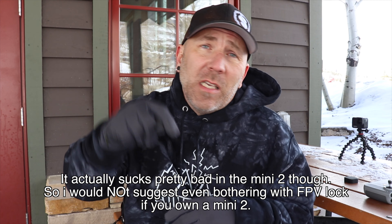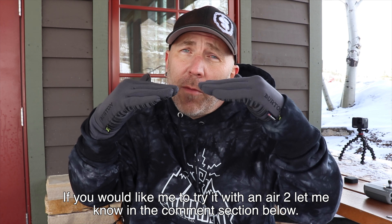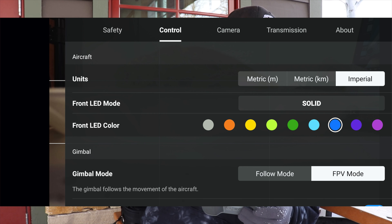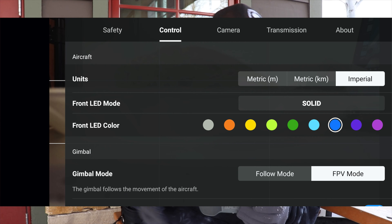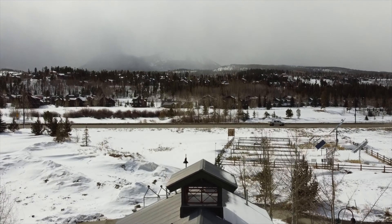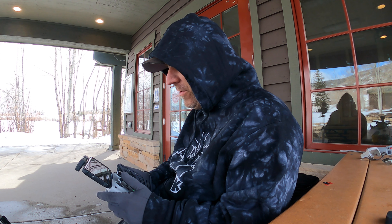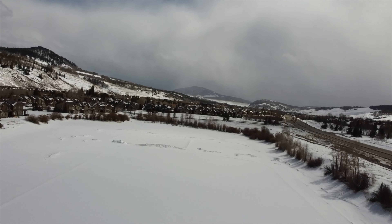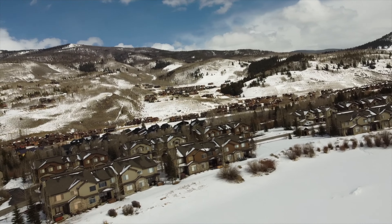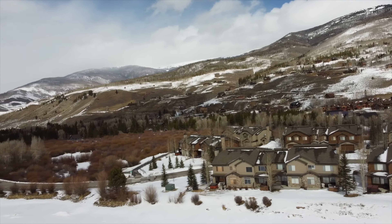To switch to FPV mode on the Mini 2, just click a little tab in the Fly app — go to Control, and you can see it says Follow Mode or FPV Mode. It is really cold today so that's also affecting the battery length on both drones. We started recording in normal mode, went straight up, and remember it is in FPV mode — it's not nearly as smooth as the actual FPV drone in FPV mode.